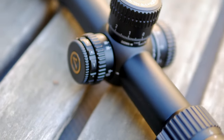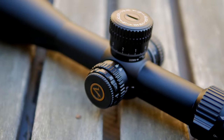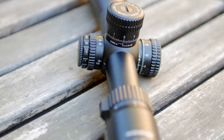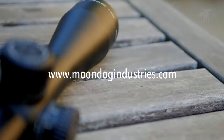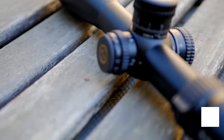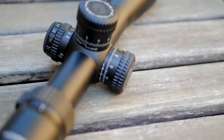I'd like to thank Athlon for sending out this Helos BTR Gen 2 for me to test and evaluate. I really like my Argos, but this is a definite step up — much nicer turrets and a finer reticle. If you're interested in picking one up or finding out more, check out my blog, MoondogIndustries.com for details. Like, subscribe, share — thanks for watching. Moondog out!